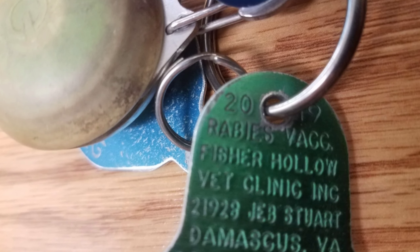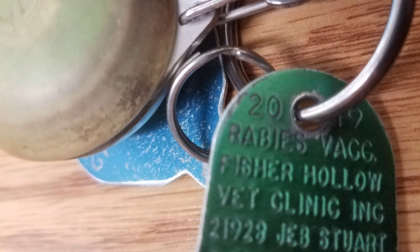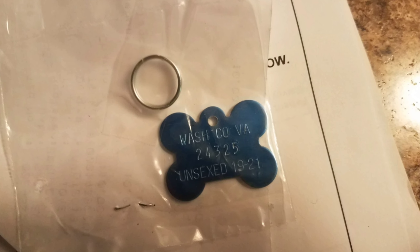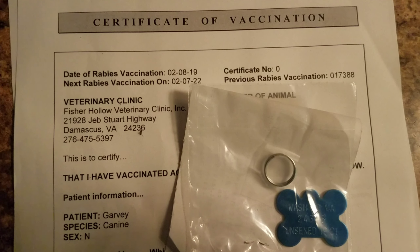The first thing I do is make sure his tags are up-to-date. When I went to check his rabies tag, I found that that was current, but his county license was expired. So it's a good thing I checked — I went out and got him a new one. Garvey is no longer an outlaw.